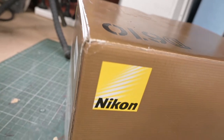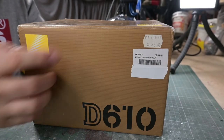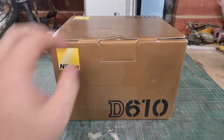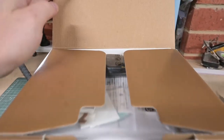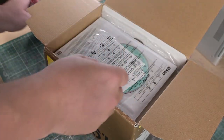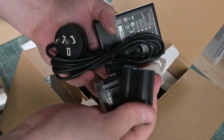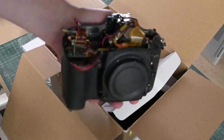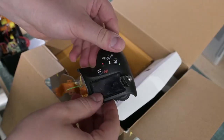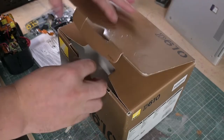I managed to pick this camera up for an absolute song — less than 10% of the retail price these are apparently still going for. Add on some extra for the parts I needed and I'm still not even at one fifth of the retail price. The camera came with everything you could want — all the original accessories and an extra battery. But in saving that 80% it did come with a camera that you have to assemble yourself. Regardless, I think I've got all the parts I'm going to need. So let's get rid of the box and have a closer look at what's going on with this camera.